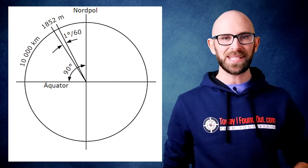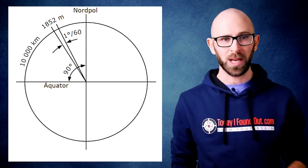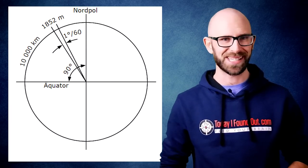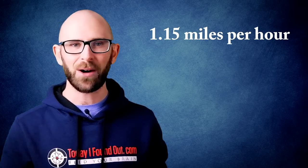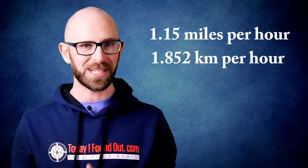This has all since been standardized based on the nautical mile, today equalling 1.852 kilometers. One knot then equals one nautical mile per hour. In landlubber terms, this is about 1.15 miles an hour or 1.852 kilometers per hour.